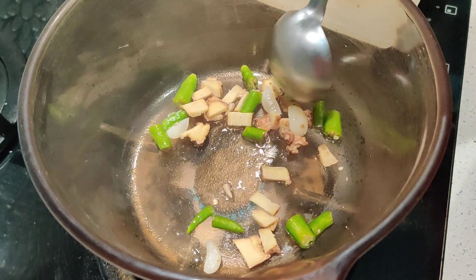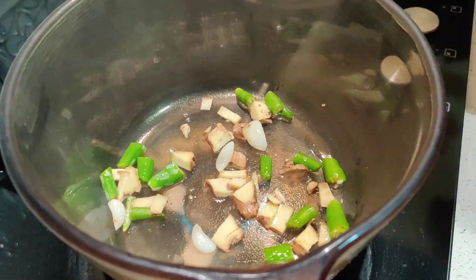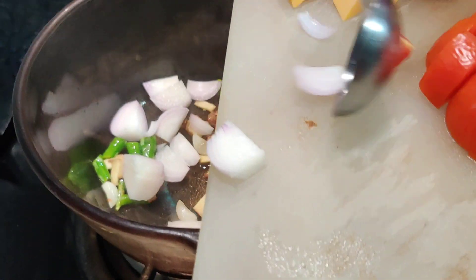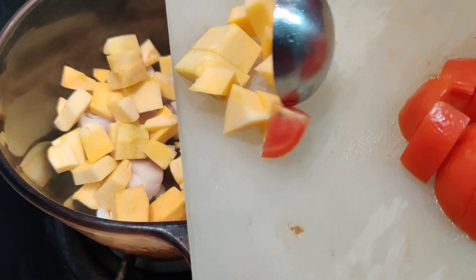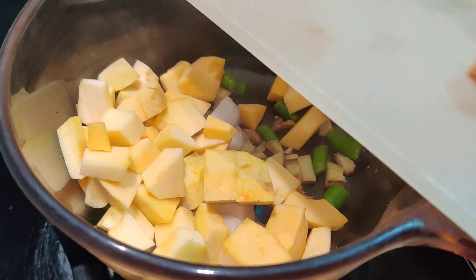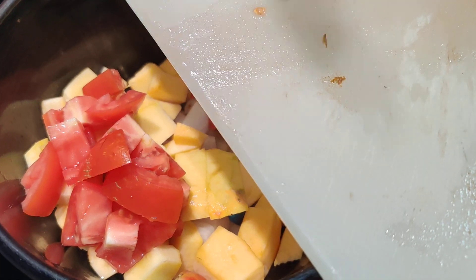Give it one quick stir and then dump in all the vegetables. No need to think about what to put in first because this is all going to cook together. It's a very simple easy-to-cook dish. If you're on a diet or watching your weight, this is the best soup because it's very filling.